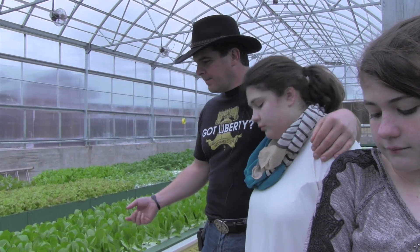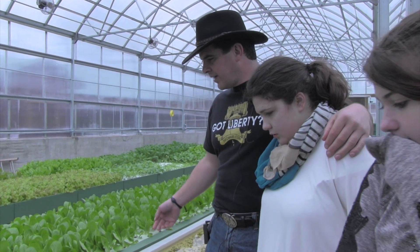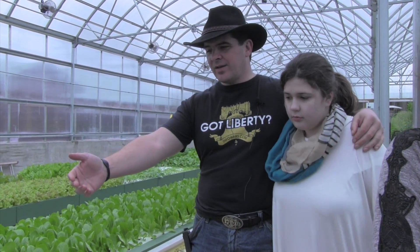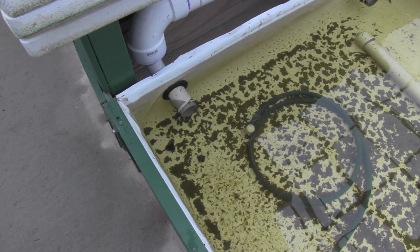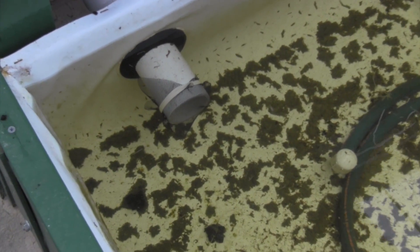We got the idea from just reading and studying about it. We put gambusia fish in here that eat mosquito larvae, and it really reduced our mosquitoes in a big way. But one thing we didn't do was put a filter on the water inflow and the water outflow. We rectified that situation — the reason why is the little fish swim through the pipe and go into our sump tanks, which was defeating the purpose.